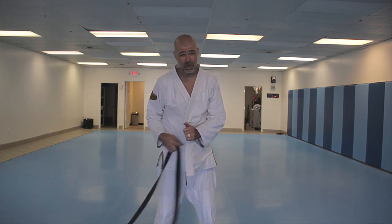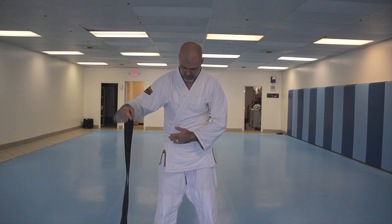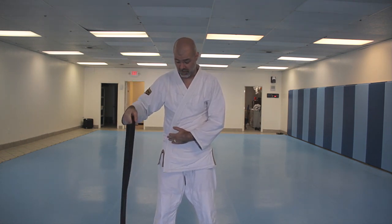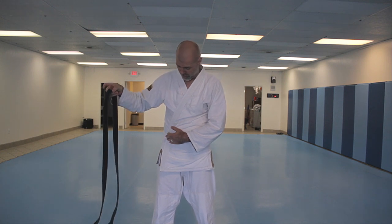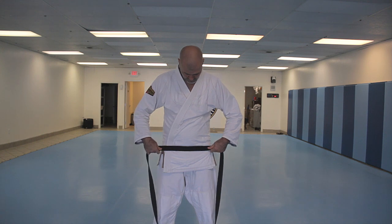The way I tie it now is the same way that Grandmaster Helson ties his belt, the same way I've seen Hickson, pretty much anybody in the Gracie family as far as I understand from my own recollection. The same way Grandmaster Haley tied his belt.